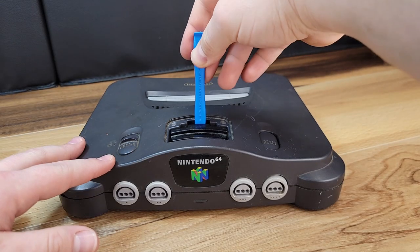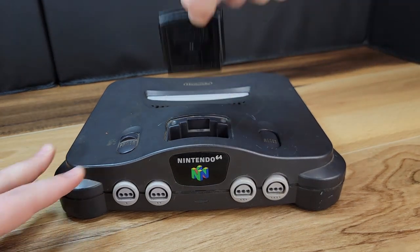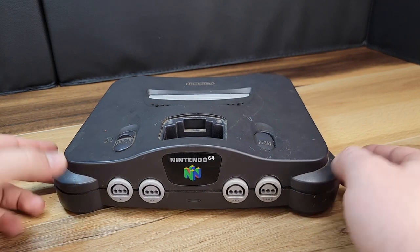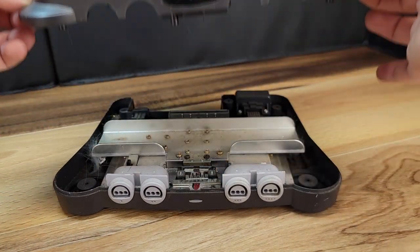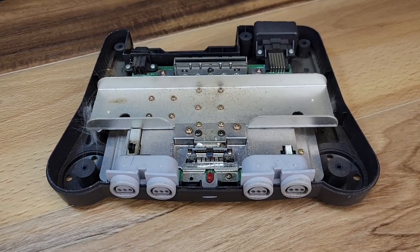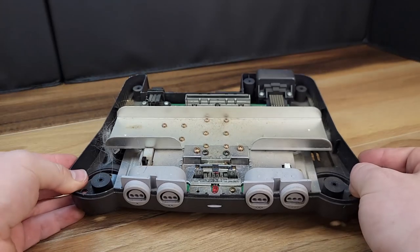The N64 jumper pack will need to be removed before the case can be split. After that, we can go ahead and pull off the top of the console and get our first look at the condition of the internals. In my experience, this is pretty normal. I do see some pet hair, dust, and dirt, but luckily no corrosion or any obvious damage.